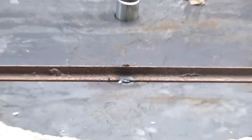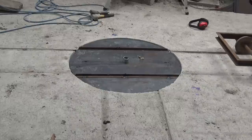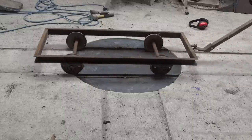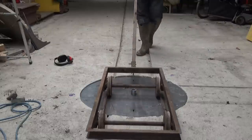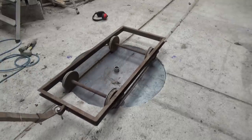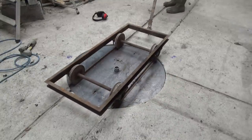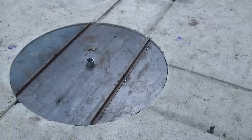I tack welded some small angle iron in place to keep the wheels aligned. Time for the big test: will the trolley be able to run straight through without too many hiccups? Yes! And the next test — can I turn it around? Yes, I can! And a quarter turn, no problem.